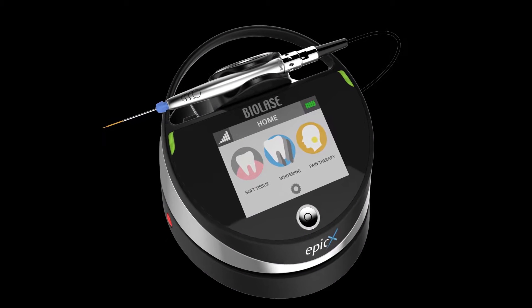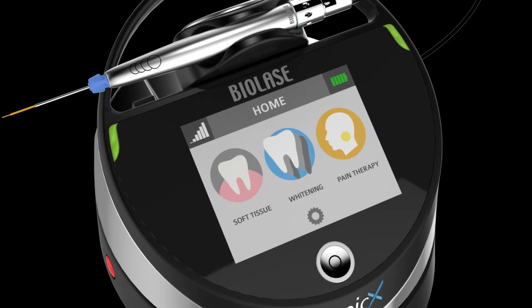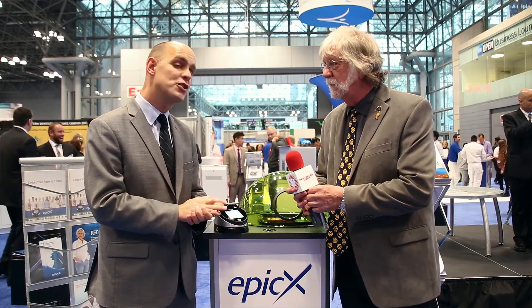Some of the other highlights of the Epic-X include three treatment centers. If you look on the screen, you can see soft tissue surgery, whitening, and pain therapy. With the Epic-X there are actually 22 presets. Procedures that generate a lot of income right away and have a really easy learning curve — such as gingivectomy or laser bacterial reduction for your hygiene team — are set up with presets right on the screen so you can get to work right away.